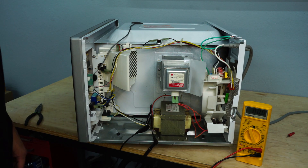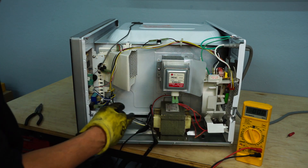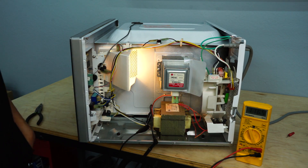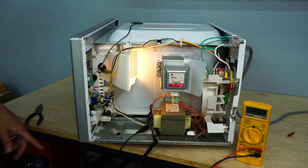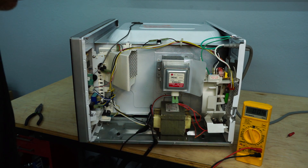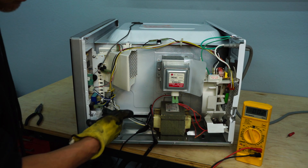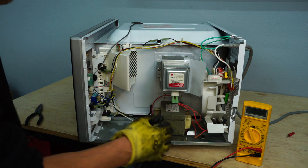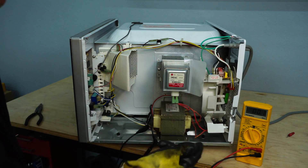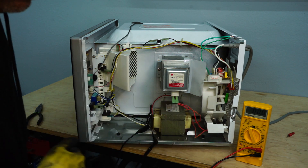The microwave is plugged in. I'm going to go ahead and turn it on and see if we are receiving the correct amount of voltage. As you can see, our relay is working and we are receiving voltage down to the primary side of our transformer. You're going to want to stay away from this side of the transformer. Once we remove power, discharge that capacitor once again so you don't receive a nasty shock.